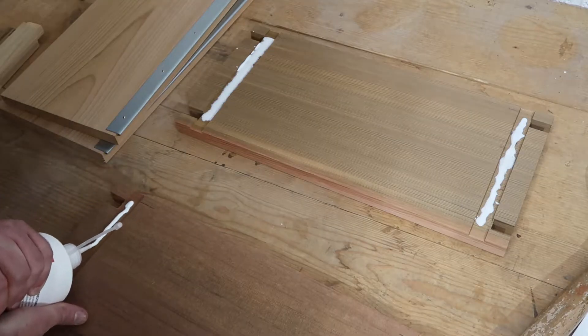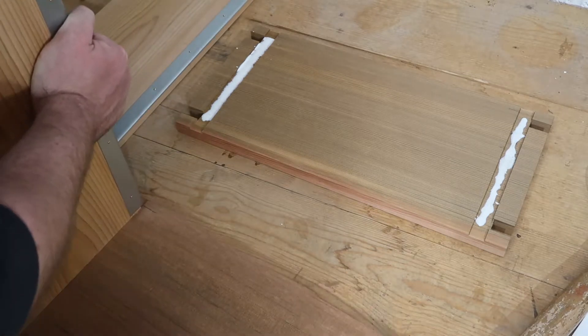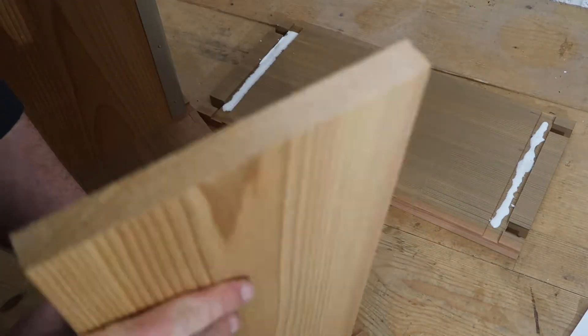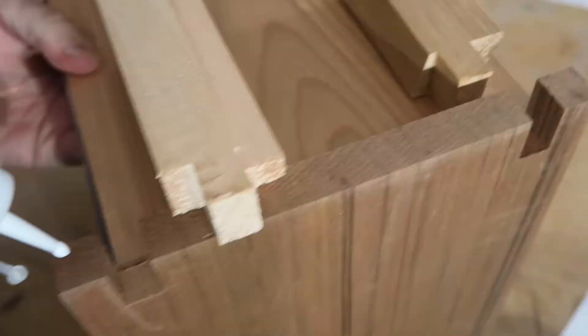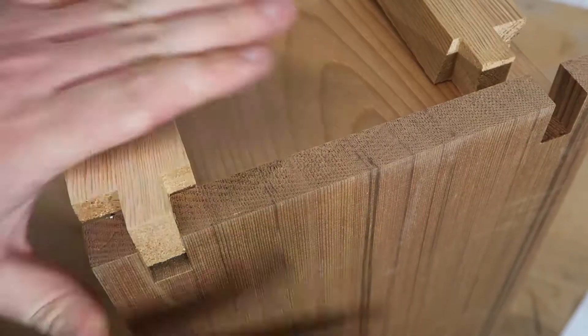Now when the shorter sides are put into the longer sides, they need to be 7/16ths down, which is a bee space measurement, so it just needs to be carefully measured.